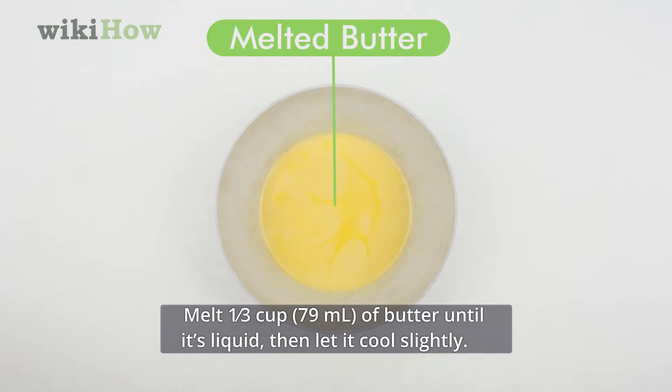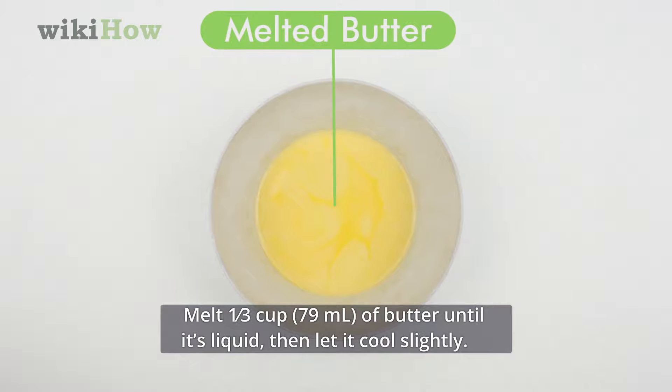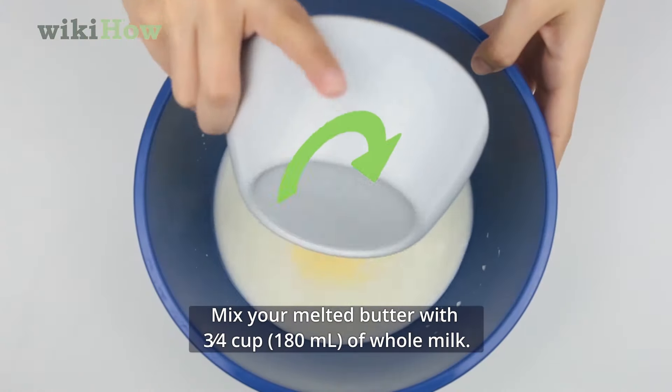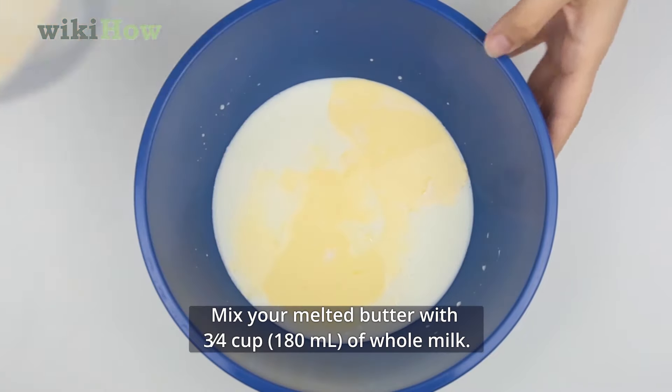Melt a third cup, 79 milliliters, of butter until it's liquid, then let it cool slightly. Mix your melted butter with 3 fourths cup, 180 milliliters, of whole milk.